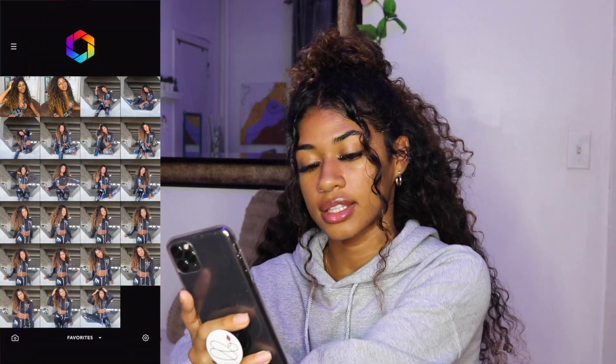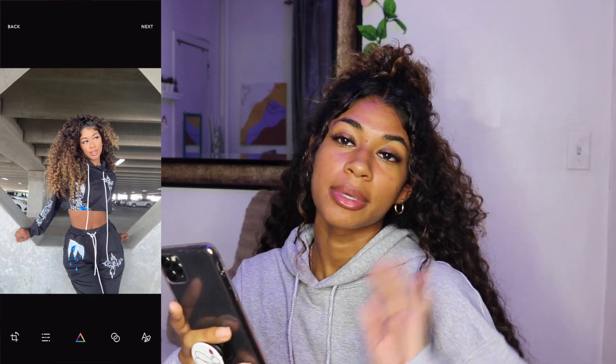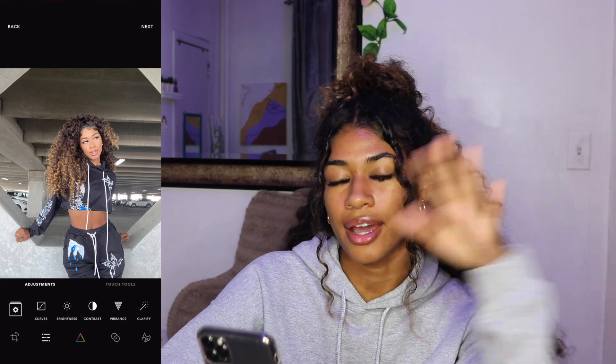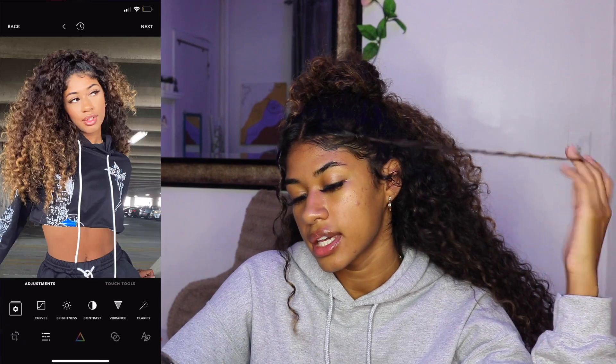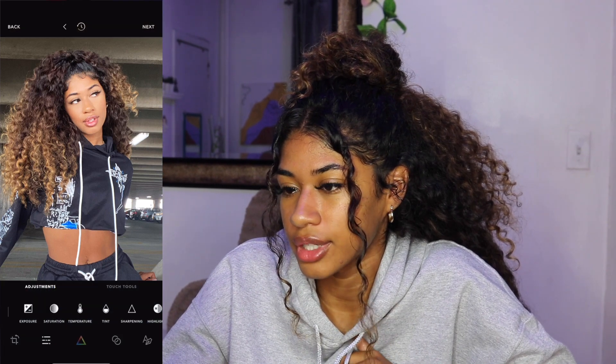I'll click on adjustments at the bottom. For brightness, I'll sometimes put it up if I need to, but because this picture has pretty good lighting we're not going to do that. I always go into contrast and put that up — I like to zoom in so I can see myself; it just adds a little something. Then I go into vibrance — I usually do 15 or 12, I'm going to leave it at 12. For saturation, I usually put it up if I want to look a little tan, but right now it's making me look a little orange so we're not going to use saturation on this picture.